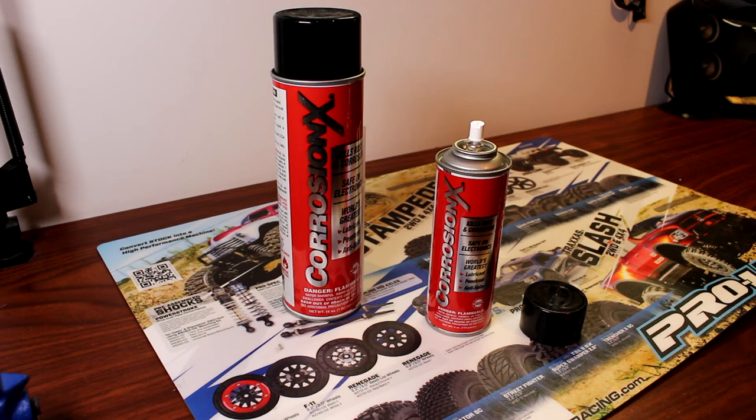Hi, welcome to another video by DJSPRC. Today I want to take a couple seconds here to talk about CorrosionX. What is CorrosionX? What does CorrosionX do?